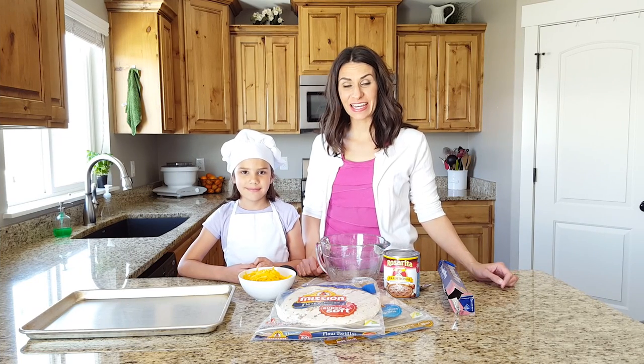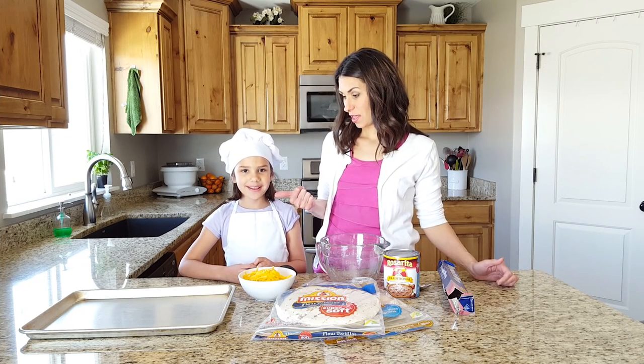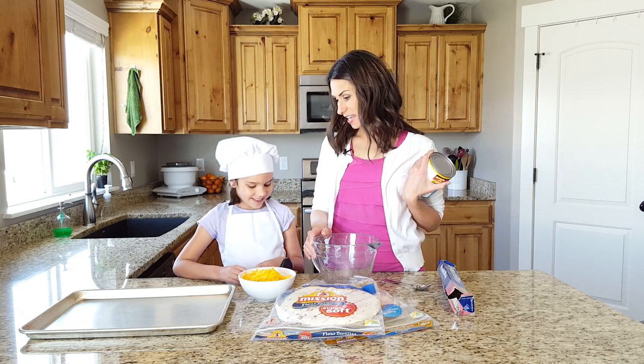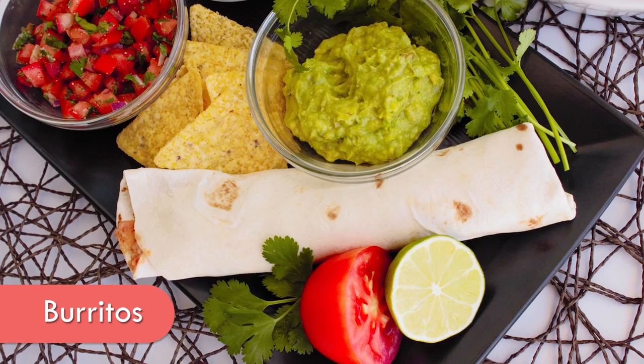Welcome to Half Pint Cooking. Today I have Libby. And how old are you? Six. So what are we making today? Burritos.